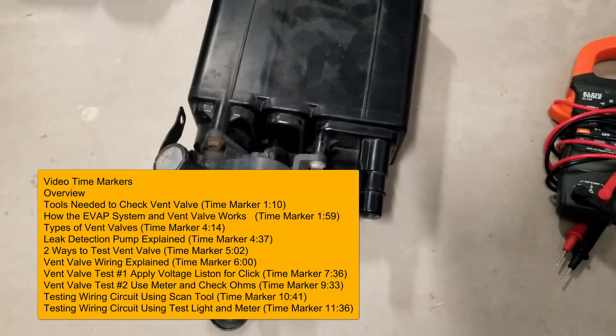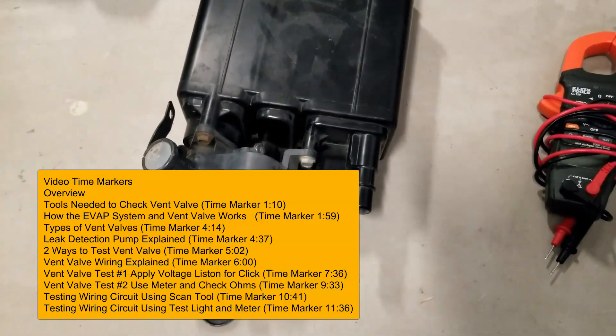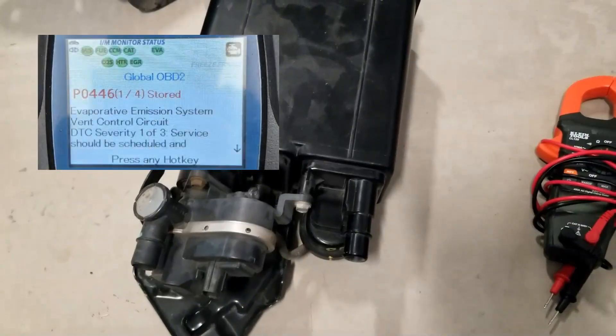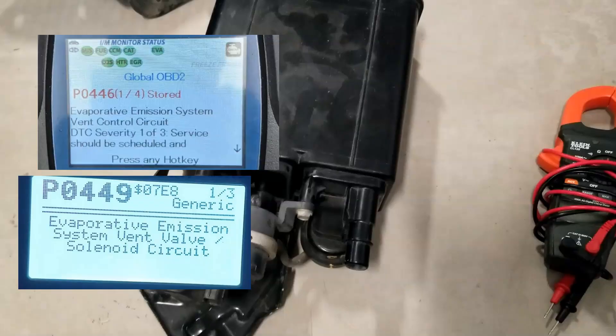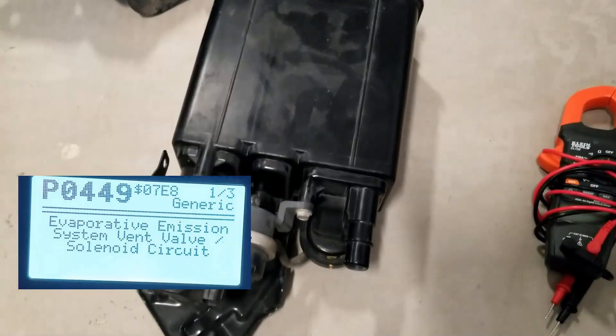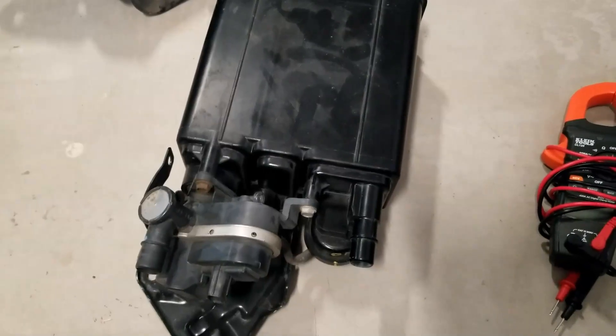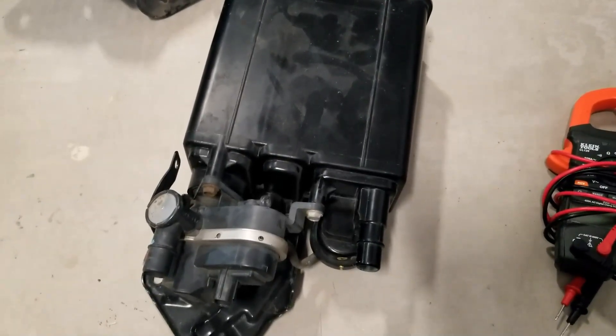Today I'm going to be talking about how you go about testing an EVAP vent valve and the wiring going to it. So if you're getting EVAP vent valve codes like a P0446, P0449, a P2420 code, or any code related to the vent valve and you need to test it, that's what I'm going to be showing inside this video.